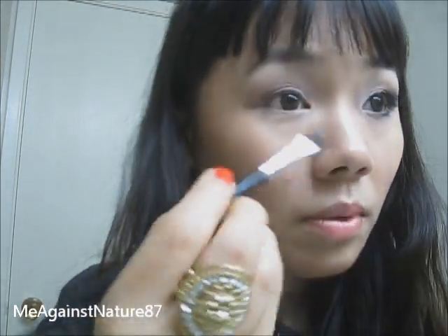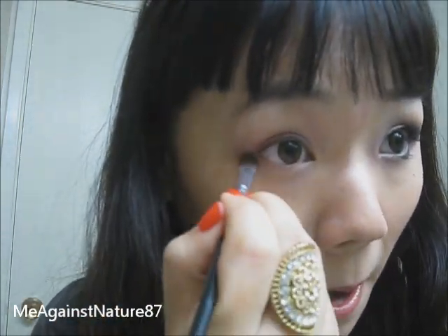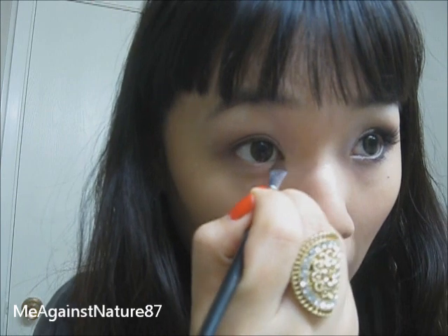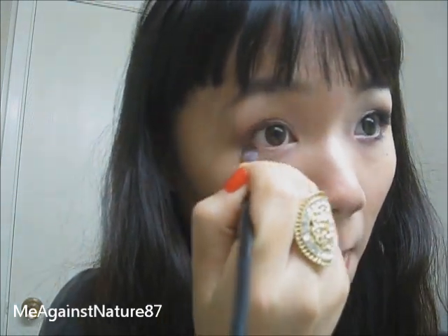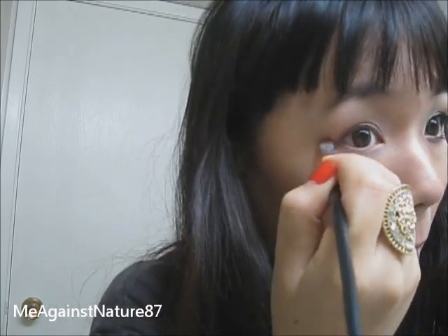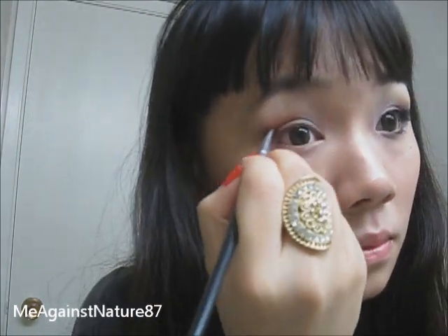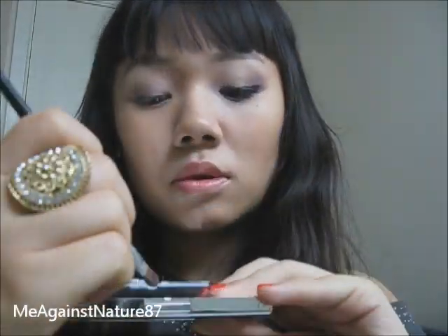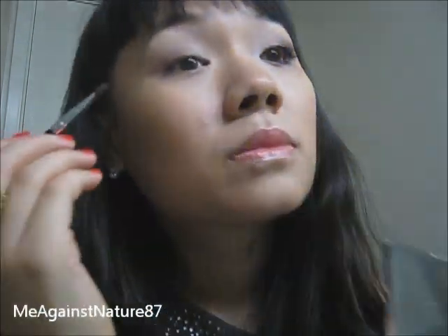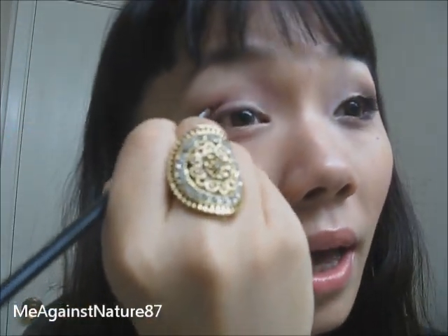And I'm going to put some at my lower lash line. Now I'm going to use the darker brown color — the really brown, sort of matte color — and just put it on the end of the crease to do a V shape, and my lower lash line, all over my lower lash line basically.